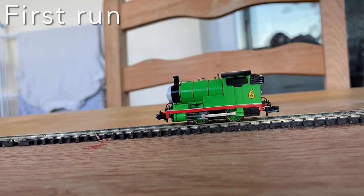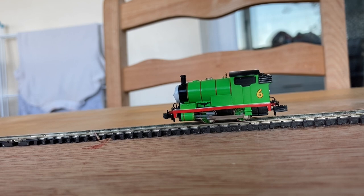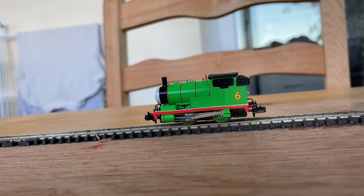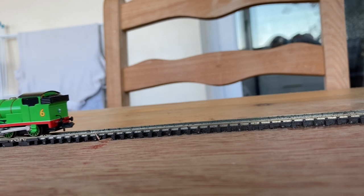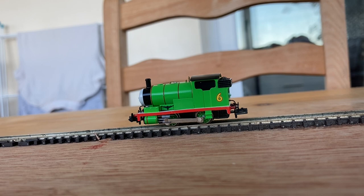Percy's now on the track — let's see how Percy will run. I'm slightly concerned because when I put Percy back on the track, the coupling rod fell off again. As soon as it moves, it falls off again and it's stopped. Let's see if it will go the other way. No — this is really not looking good. I suspect this loco will be going back. Let's give it another try. With a bit of a nudge it does work, but the rod is falling off — it's not staying on as it should do.